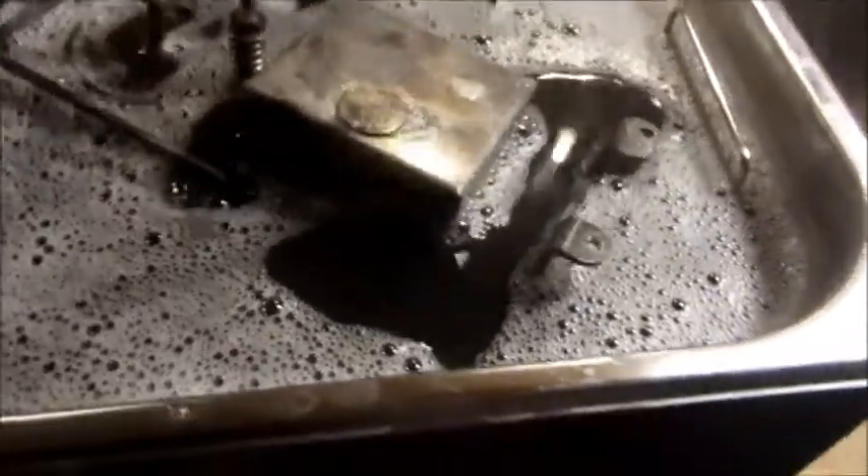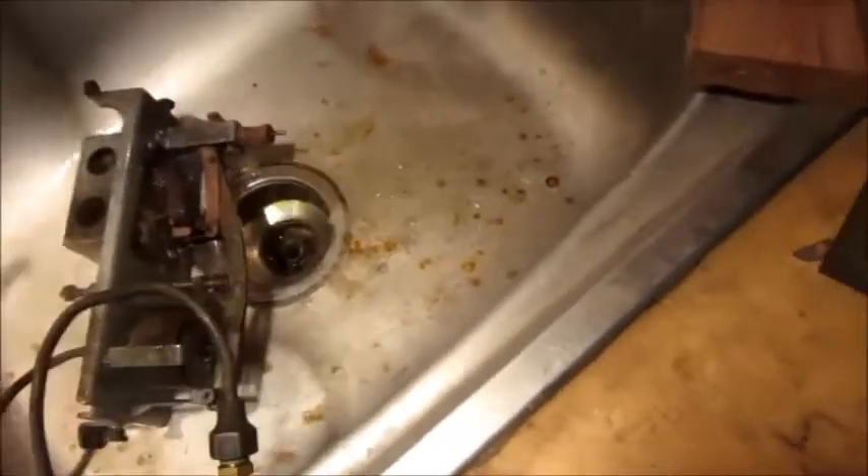Alright, the 30 minutes has expired. I've moved this around a couple times so that every side of it was exposed to the ultrasonic coming up from the bottom. I'll put it over here in the sink and rinse it off and get a good look at how it did.